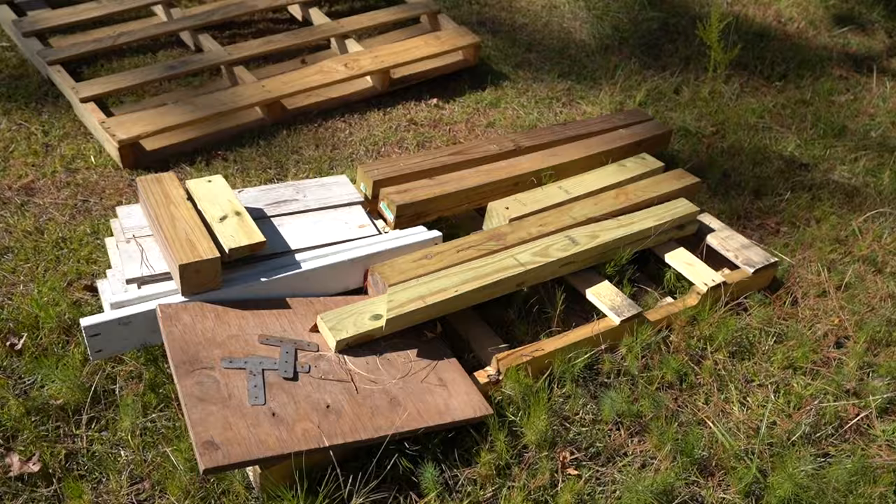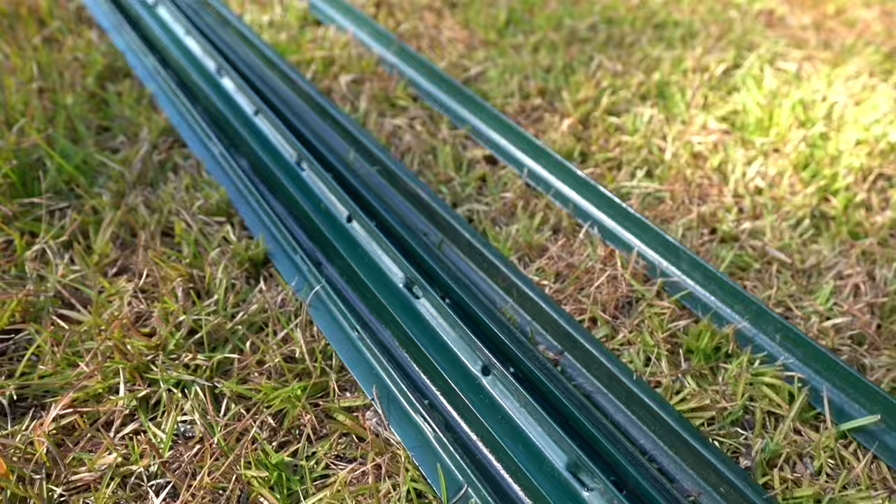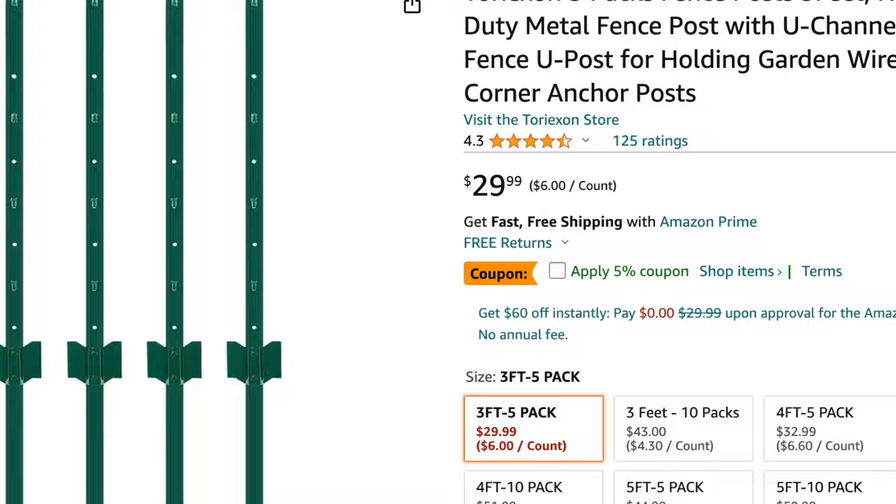We can also get other pieces of scrap wood from hardware stores, where they're given out for free. We're using leftover post and chicken mesh from a past project, but you can get both of these on Amazon for about $40.